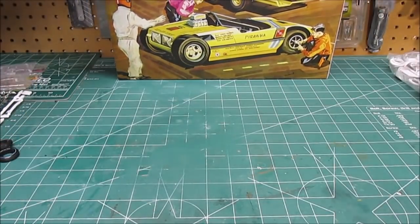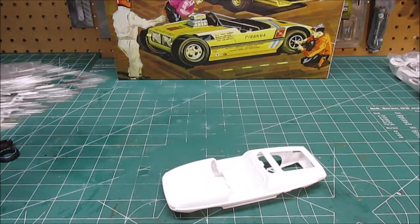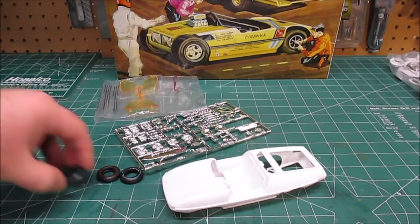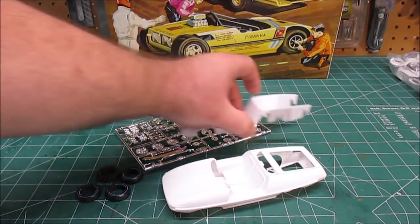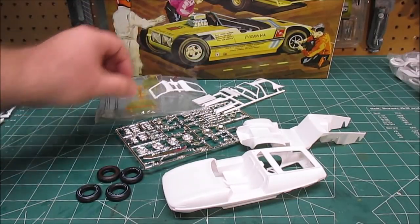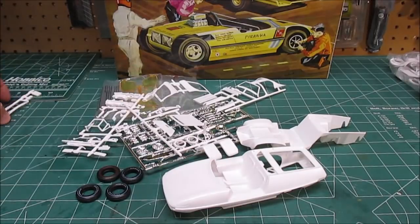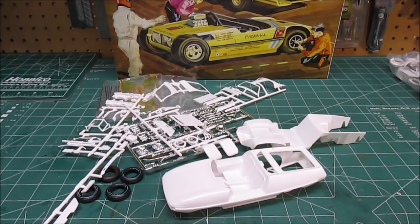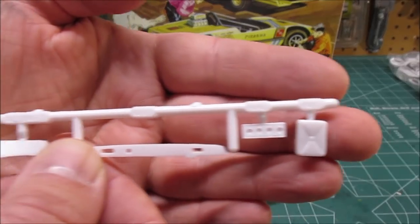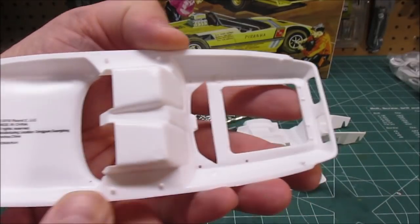I'm going to make this a two-part video. In the first part, we're going to build the tow car — or as some of you know it, the spy car from the old days. Let's get all the parts out for the tow vehicle. In the second part, we'll build the trailer and the dragster and show them all off together. You can see the parts for the tow car — we've got our two-piece body.